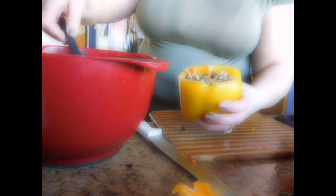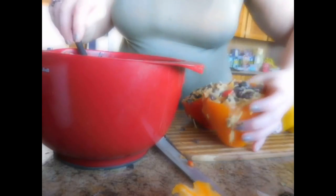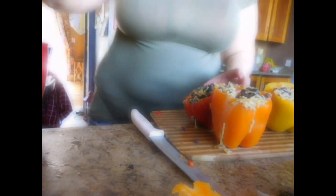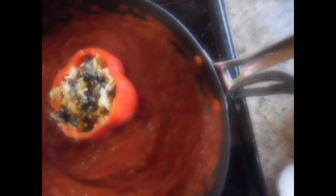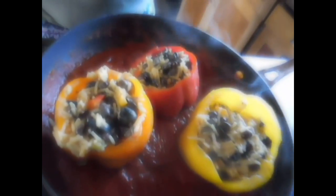So what you're going to do is stuff these bad boys full of your rice mixture — as full as you can get them. And then the rest you can either make into little balls or just put them in your tomato mixture, because they're good for people who don't want a pepper. Look at how amazing those look! So now let's transfer them. We're going to put them right here on the sauce. The rest of the mixture I'm just going to pour into the skillet.